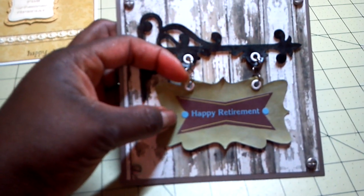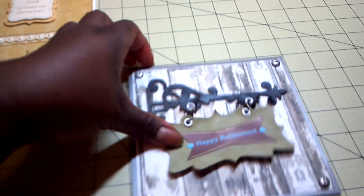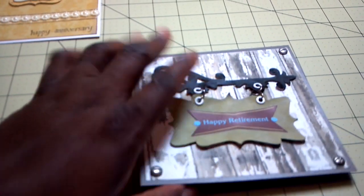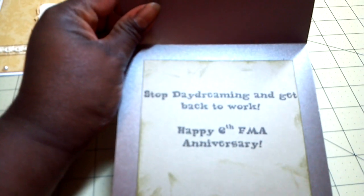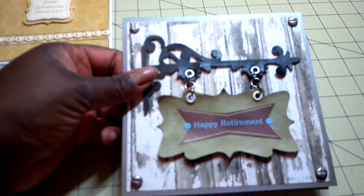As you can see, it says 'Happy Retirement' there. I thought I would do a little joke for him, so it says 'Happy Retirement' on the sign, and then on the inside it says, 'Stop daydreaming and get back to work. Happy 6th FMA Anniversary.' I kind of thought that was a little cutesy. So that's the second card.